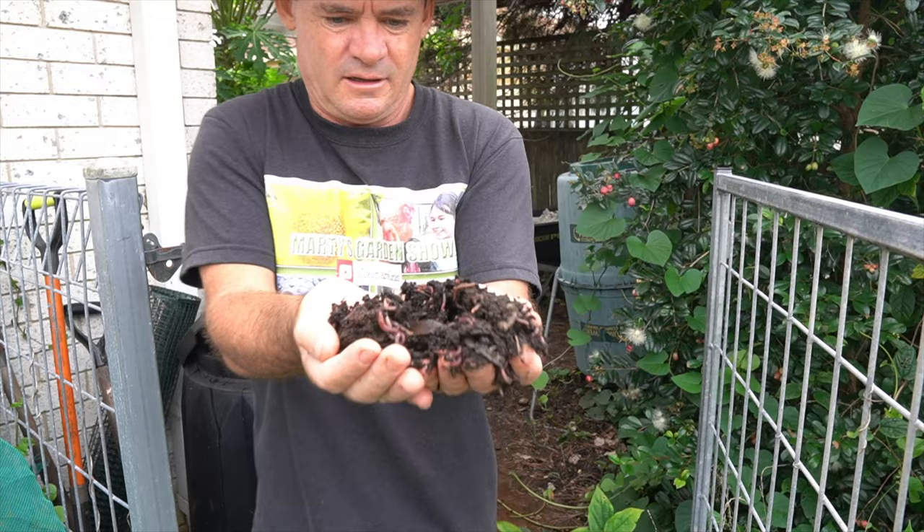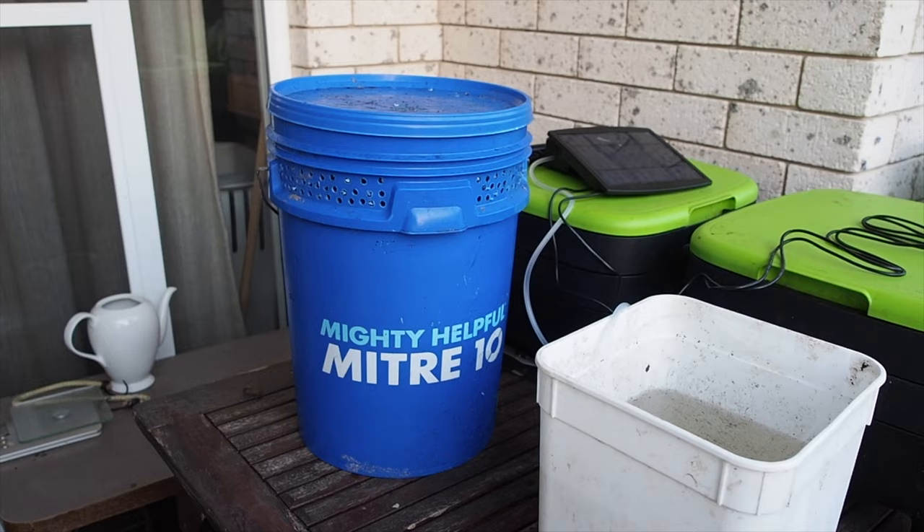G'day my friends, Marty Ware here from Marty's Garden. Just let me turn the studio light on — she's a little bit dark here. There we go, looking beautiful. Sun just came out, got a bit of rain outside. It's been good actually, been dry since the floods. But anyway, look, today we've got something really cool for you.